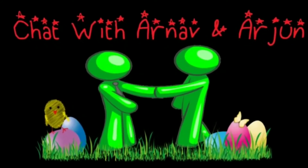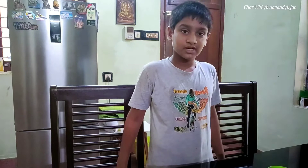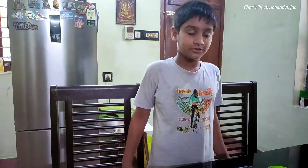Welcome to chat with Arnavand Arjun. Hi, my name is Arjun Arnavand. I am studying in 4A. Today I am doing an interesting science experiment. You also try it carefully, because I am using matches. So let's see the video.